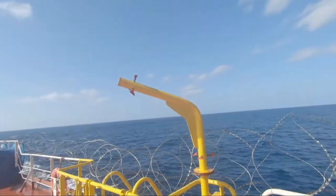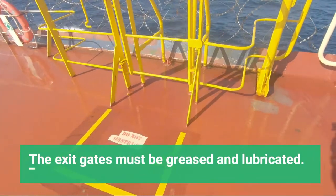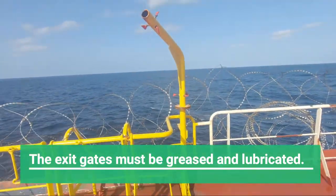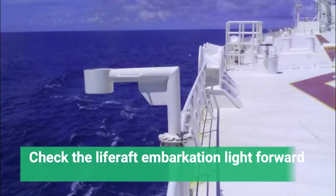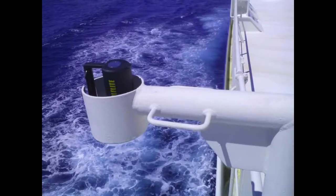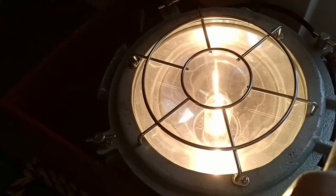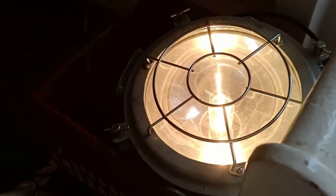Confirm that the forward life raft launching point is highlighted and stenciled, and that the exit gates are greased and lubricated — the pin should be free to move. The condition of the forward life raft embarkation light should be checked. If it is a battery-operated light, you should not have to bring it aft to charge it; you should be able to charge it in the forward position.